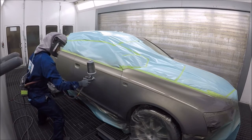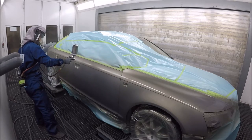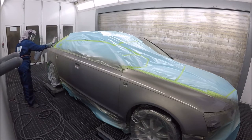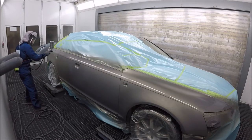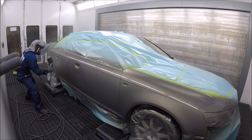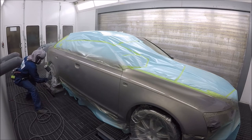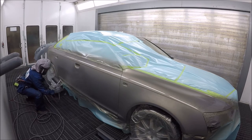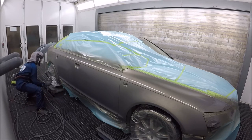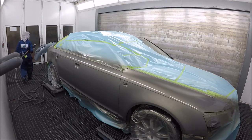Getting good coverage will get rid of the mottling, get rid of any striping, and resolve any coverage issues. If you get good coverage, get plenty of product on there — but obviously don't over-apply or the base will run. It's okay if it looks wet, just not like glass. You want enough coverage so you don't have to redo a job.